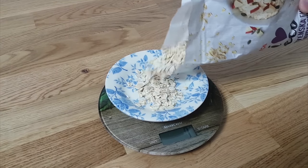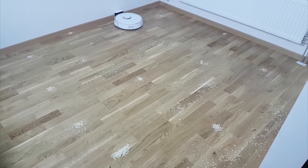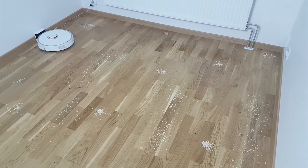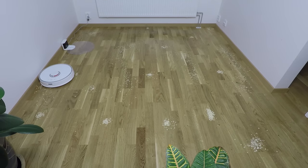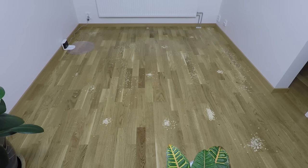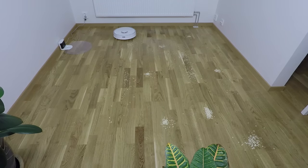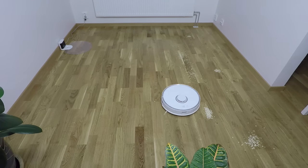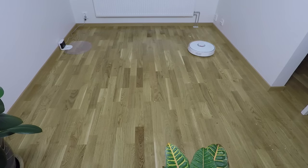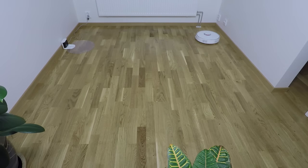For my first cleaning test, I measured 50 grams of cereal, scattered them around the room in random places, and started the Roborock using the Mi app. The cleaning mode was on balanced or standard mode, not the max power which I discovered later on. This test video was recorded on 12 December 2017, and since then Xiaomi released 3 more firmware upgrades, so it's great to see the company caring about this product, fixing bugs and adding features — it's smarter than before.